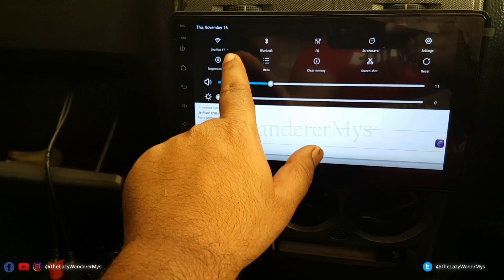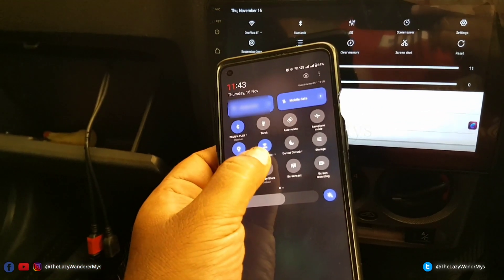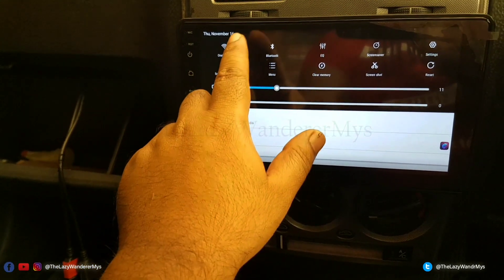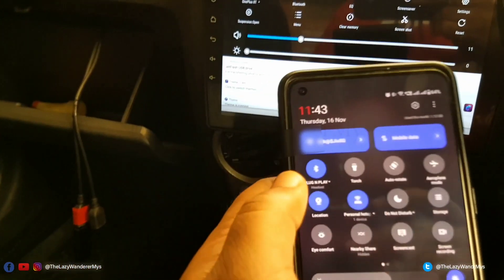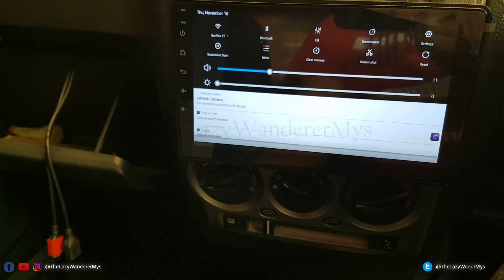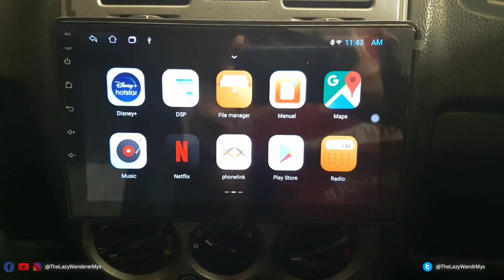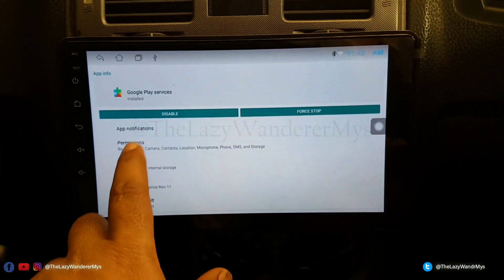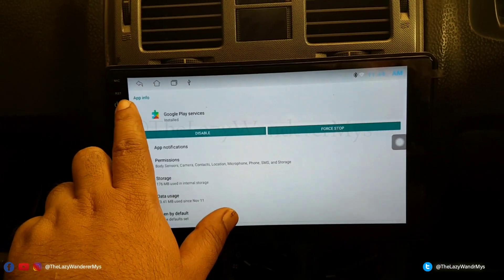Before we proceed, go to your device and connect the WiFi to a hotspot on your phone — create a hotspot on your phone and connect your Android device to it. Also connect the Bluetooth. You can see it says 'Plug and Play' — this is the name of this Android player connected to the head unit. Then enable Play Services and make sure permissions for everything are enabled.